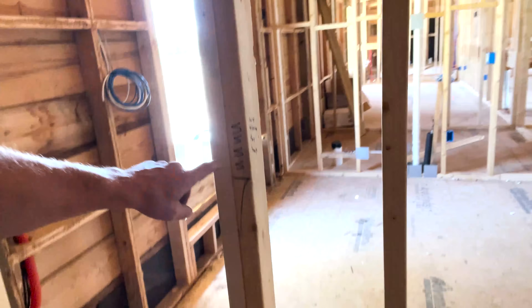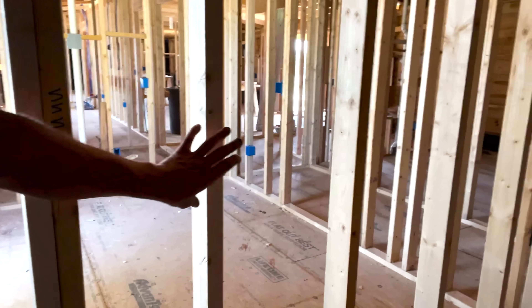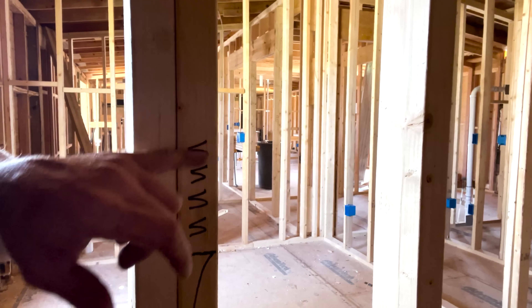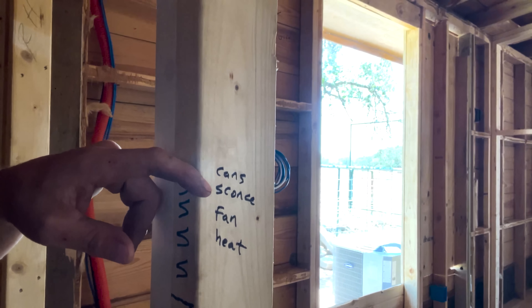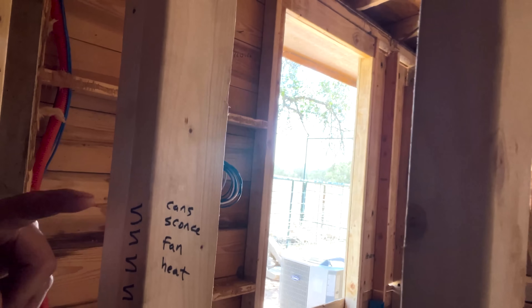In here I marked out four gangs. This whole property is all Lutron — we've been doing a Homeworks system throughout the entire property. This house specifically is not getting Homeworks, so instead of keypads with six buttons controlling loads, I'm actually doing a four-gang switch bank. I always write four S's, put a little three next to it if it's a three-way, draw a line for the top of the device with the box going down, and write the loads to be controlled right next to it. I've got cans, a vanity sconce or two, a vent fan, and a heater. I need to run a separate circuit just for the heater — those bathroom combo units with light, nightlight, fan, and heat draw a lot of power on the heat element. There are four bathrooms, so four heaters each on their own circuit.